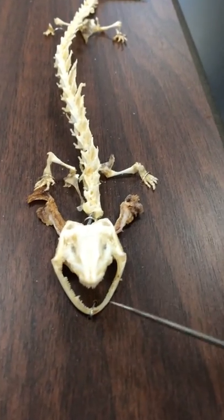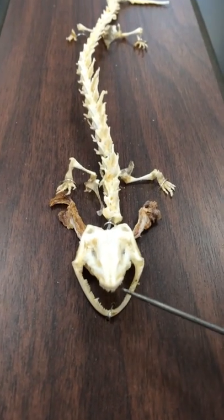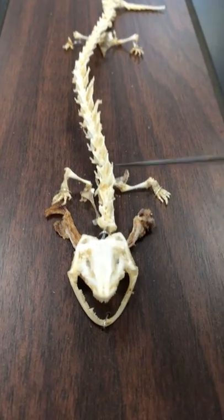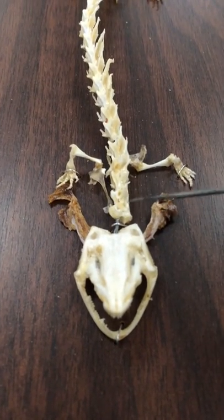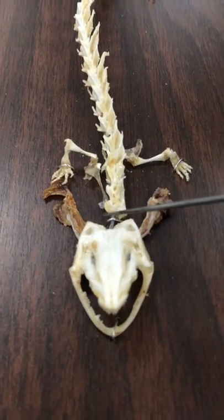The dermatocranium makes up the roof of the skull and it also covers the palate. This is a new addition that we're seeing in the Necturus that we do not see in the dogfish sharks. The Necturus also has cervical vertebrae, which is also an advancement because it enables the Necturus to move its head, and the skull is no longer attached to the pectoral girdle.